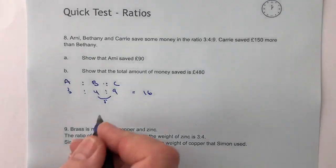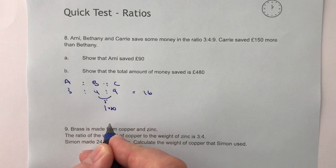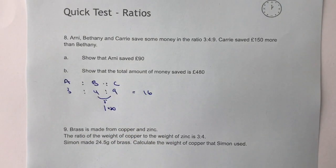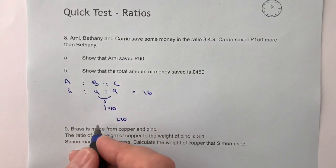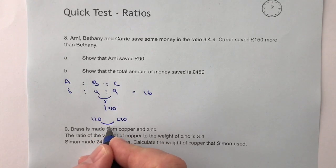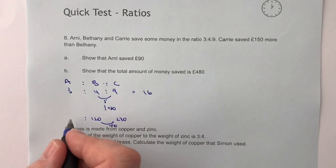So we multiply this five by 30. What it means then is that the difference between Carrie and Bethany will be £150. Nine times 30 would be £270, and four times 30 is going to be £120. The difference between those two is £150.